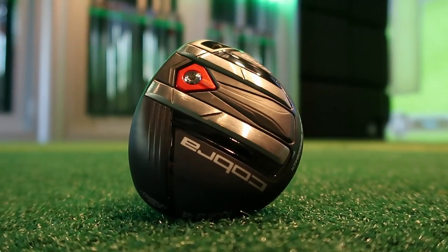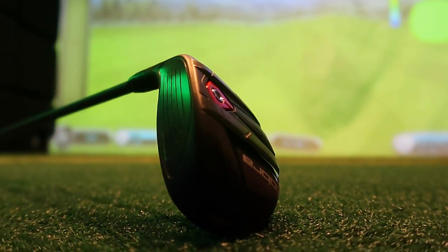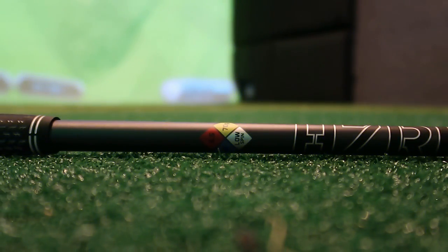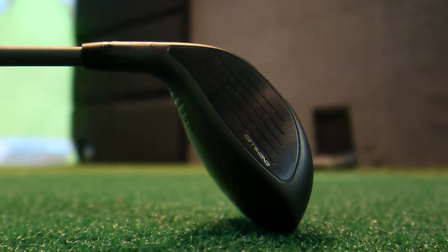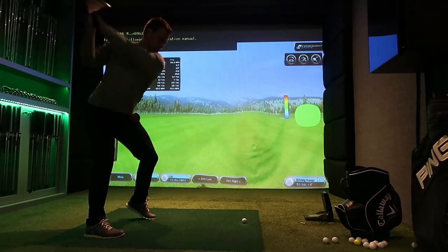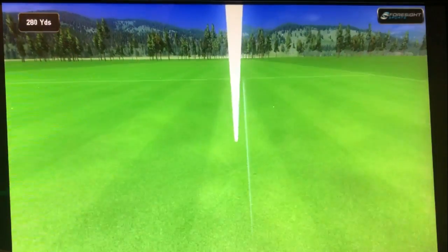Guys, I think I've found the ultimate combo for a mini driver. How are you doing? Welcome back to a brand new video — it's Simon down here at Berford Golf Lab.